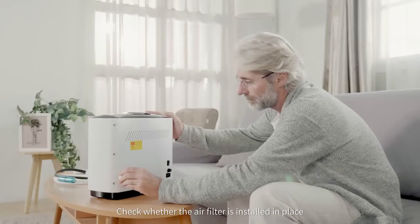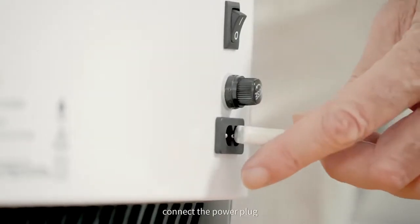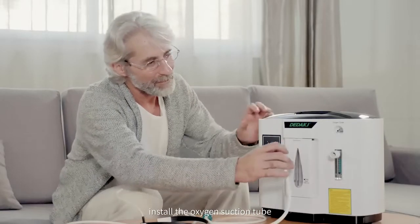Check whether the air filter is installed in place. Connect the power plug. Install the oxygen suction tube.